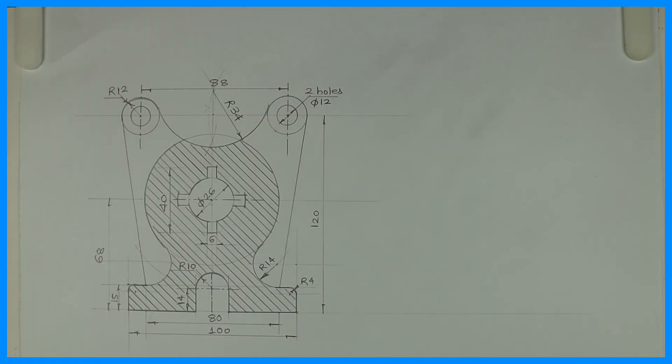Welcome to technical drawing. Today we'll draw this sum in machine drawing.